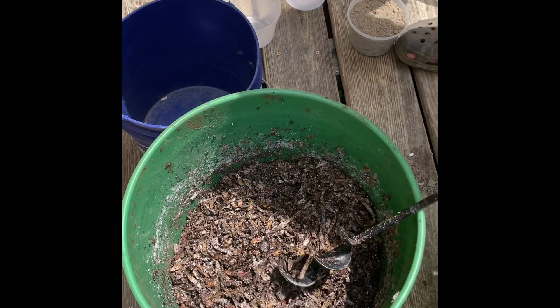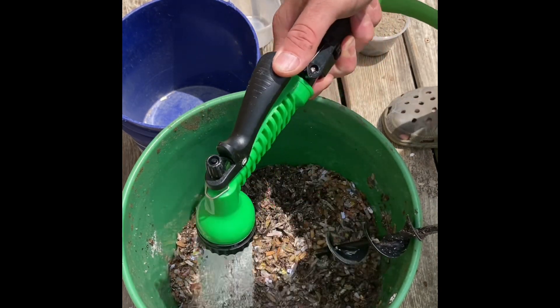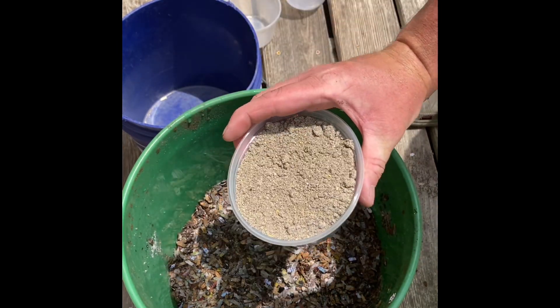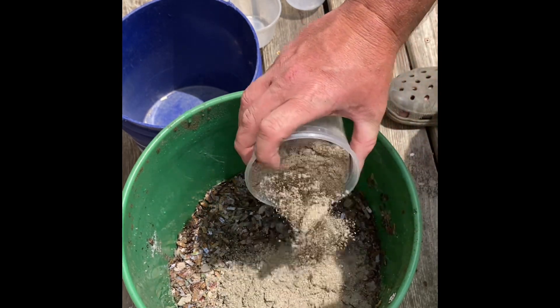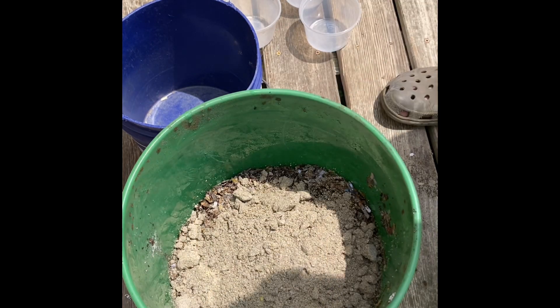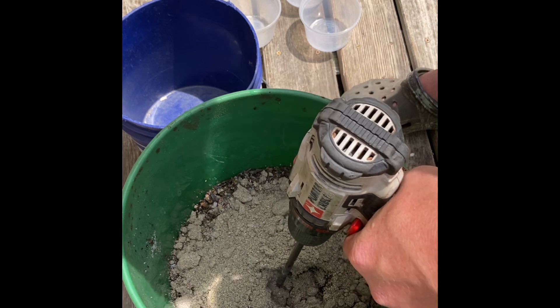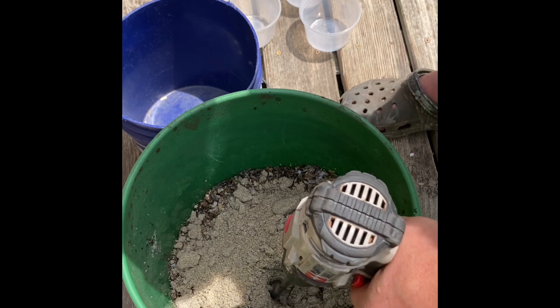Now add a little more water. We're going to add the worm chow — I make this worm chow myself and the worms devour it, they love it. I have to do a separate video on how to make the worm chow, so y'all hit that like and subscribe button so when I post new videos y'all will be able to see it.